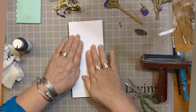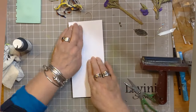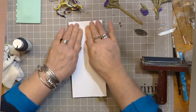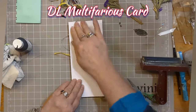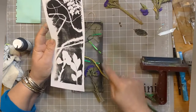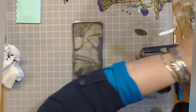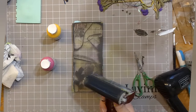So I'm putting some DL Multifarious card down, taking a print by giving the gel press and paper a bit of a massage, and let's see what we've got. Very interesting. Taking these bits and pieces off, we're left with the shapes of what we're going to get.